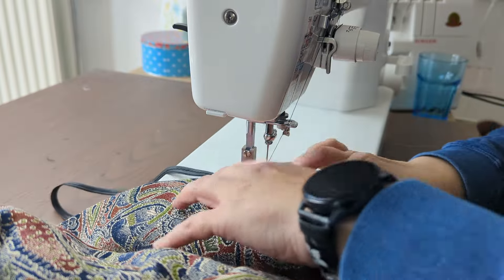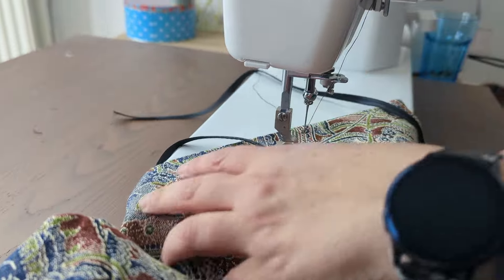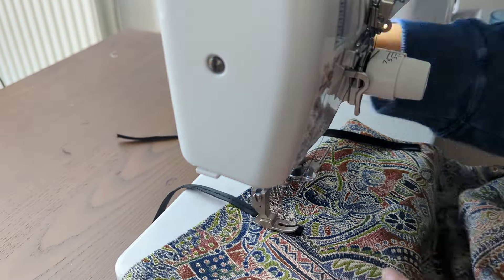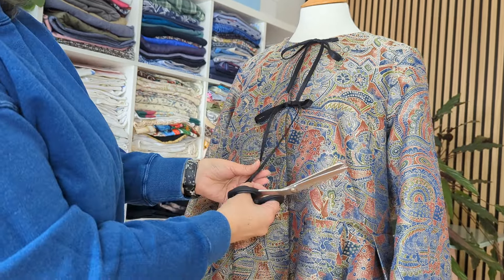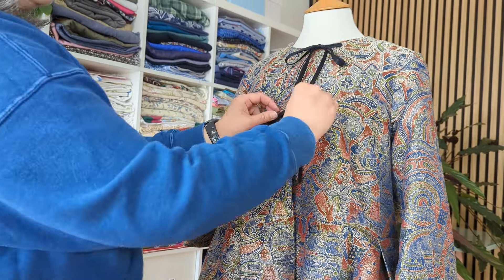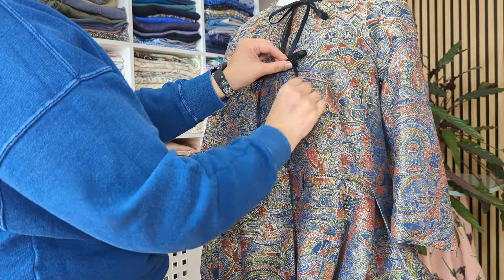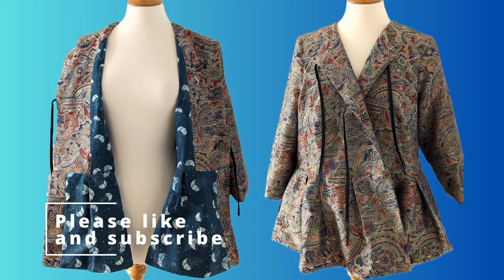For the stitching that I'm making, I literally only need to do this too. That's much better, isn't it? Yeah, that's much better.